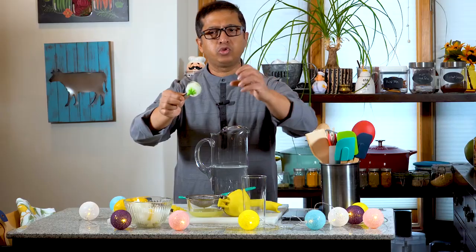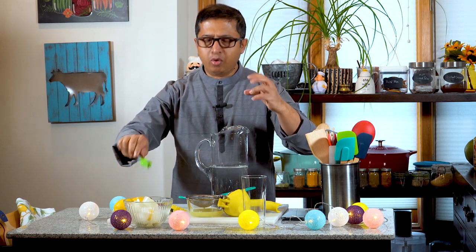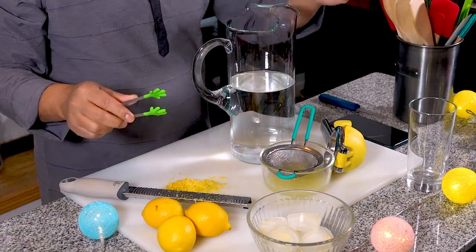I'm going to talk about this as a whole. I'm going to take a small container and slice a little. Then, I put a large glass of ice.